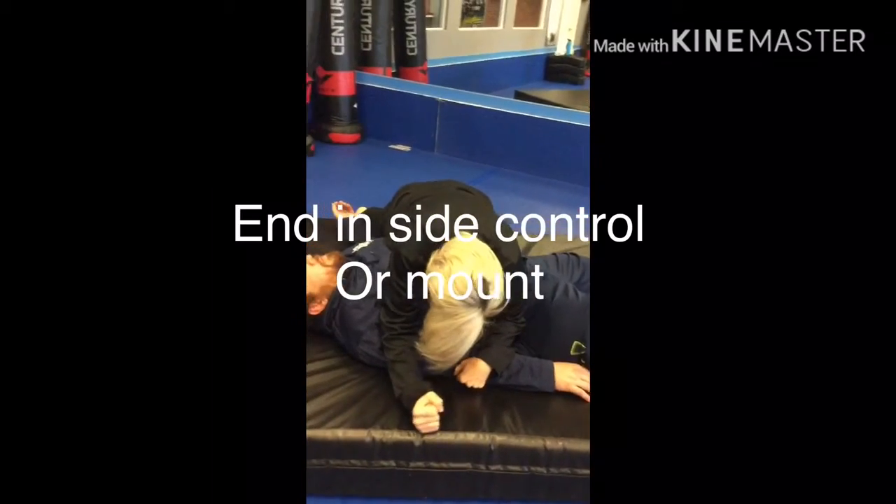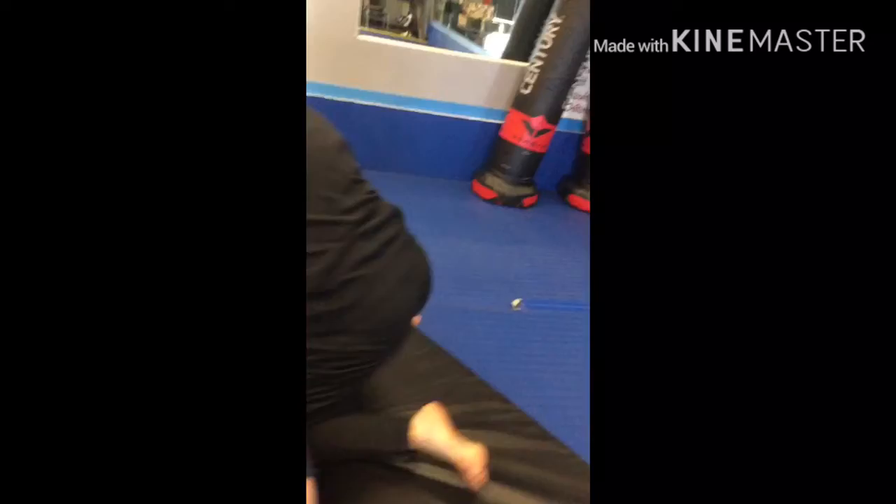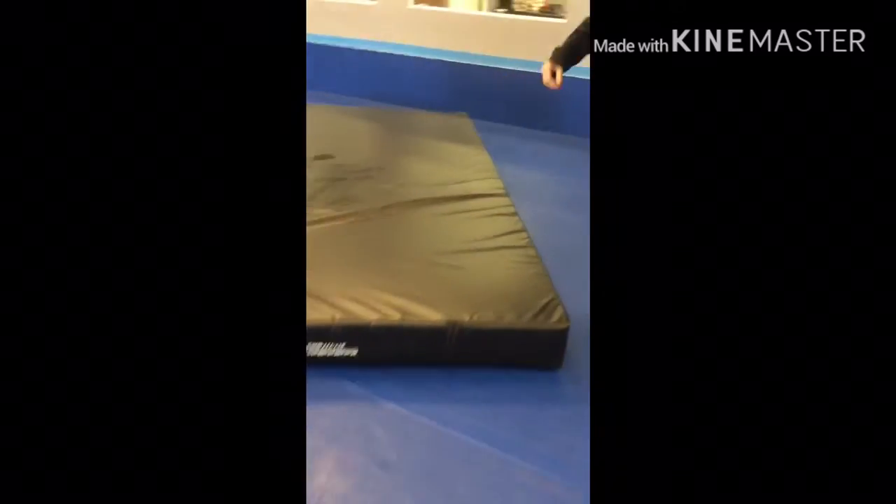You can go to side control, you can end in mount — there are lots of positions you can end up in, but you're definitely going to be in the top position and you're going to dominate that position.